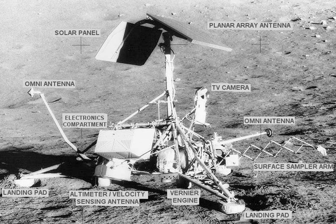Five of the Surveyor craft successfully soft landed on the Moon, including the first one. The other two failed. Surveyor 2 crashed at high velocity after a failed mid-course correction, and Surveyor 4 was lost to contact 2.5 minutes before its scheduled touchdown. All seven spacecraft are still on the Moon, as none of the missions included returning them to Earth.